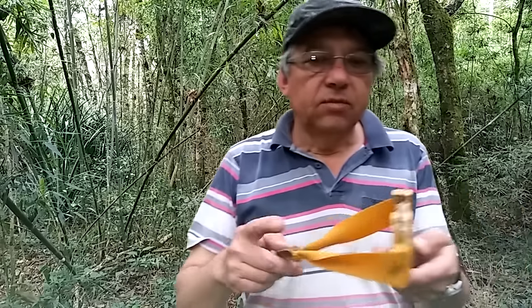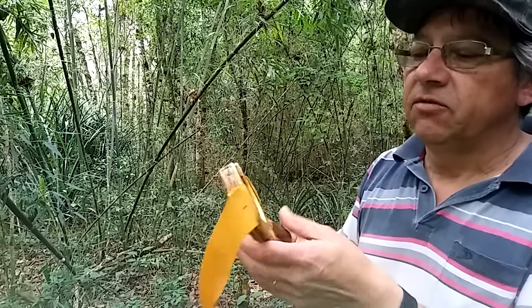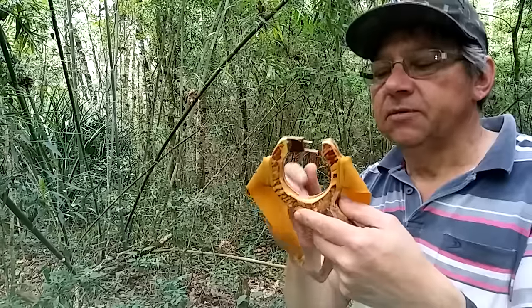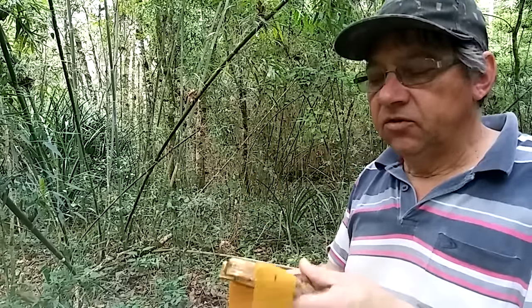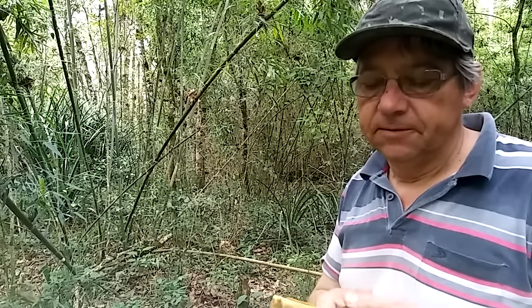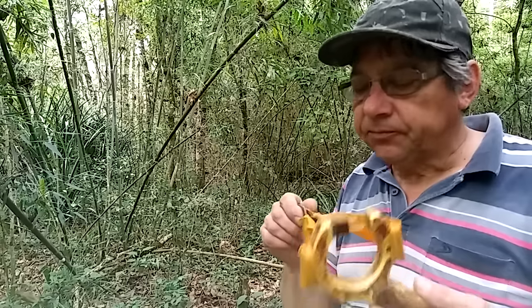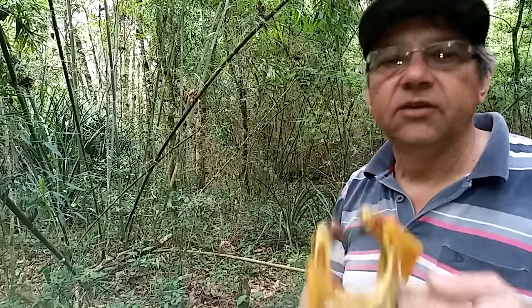Então, hoje eu queria mostrar esse estilingue que facilita para as pessoas que atiram na vertical e tem uma base de mira. Acho que era só isso. Até o próximo vídeo. Eu sou José Carlos, do canal Senhor do Estilingue, e agradeço ao pessoal que está se inscrevendo no meu canal — estou com uma boa quantidade, nem esperava tanto, mais de duas mil pessoas. Agradeço também às pessoas que gostam do vídeo — dar um ok e se inscreverem nos incentiva a mostrar mais estilingues, estilopes, balestra e arco.